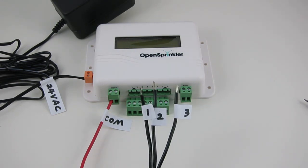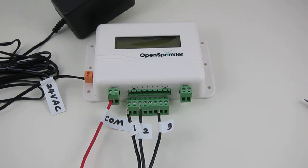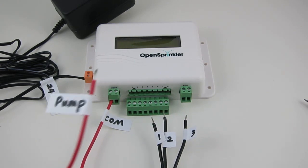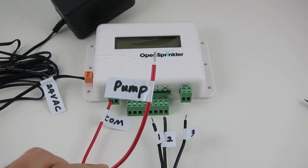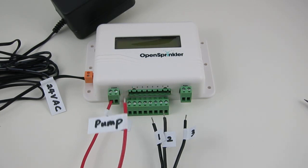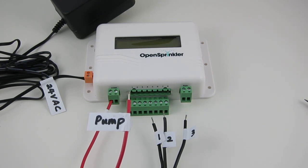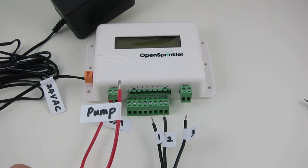Similarly, insert the zone wires into the corresponding zone terminal. If you have a pump station or a master zone, you can insert that wire into any of the eight zone ports. OpenSprinkler uses software-defined master zone, so any of the eight zones here can be assigned as a master zone.